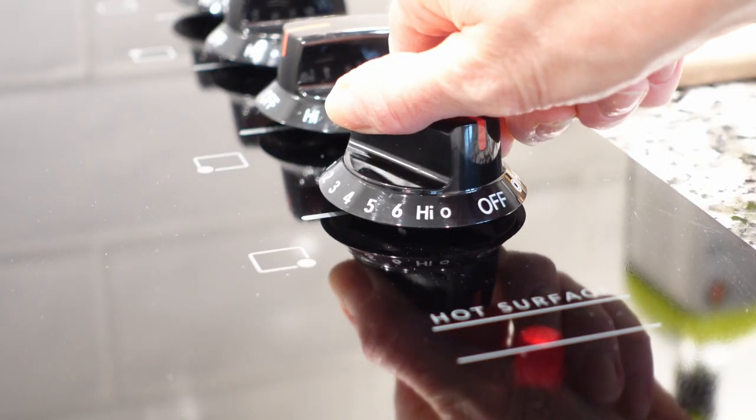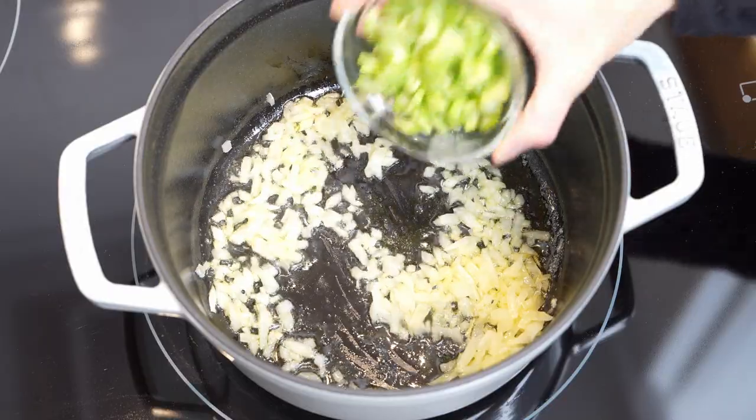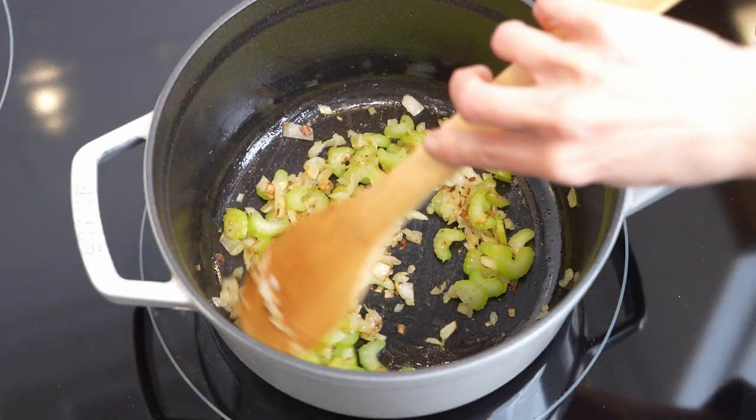We're going to start by preheating the Dutch oven. Once it's warm, increase heat to medium and add butter. Sauté onions, celery, and seasonings — salt and black pepper — for 3 to 5 minutes.